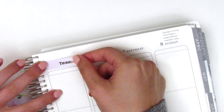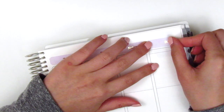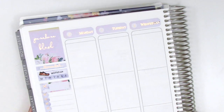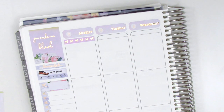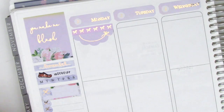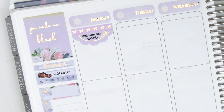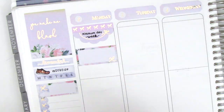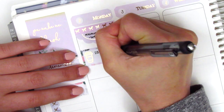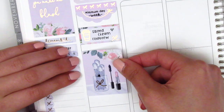Moving to my spread — I skipped through the entire sidebar. The only thing not from the kit was a shoe sticker from Panda Bird Designs. I placed down all my date covers and date dots from the kit. For Monday, the first thing I put down is a bow header from Creativity and Ink — I got that as part of a sampler and her quality is fantastic. I used a scallop label from the kit to mark minimum day, then used a half box with a coffee sticker from Hazel Sticker to mark my coffee Monday, and placed a full box underneath that.